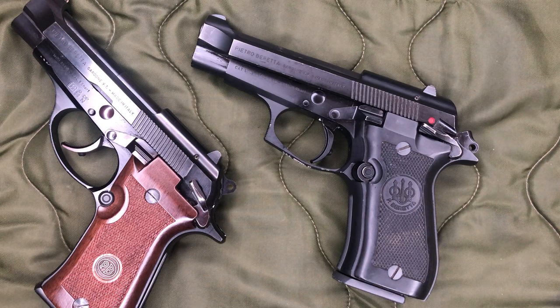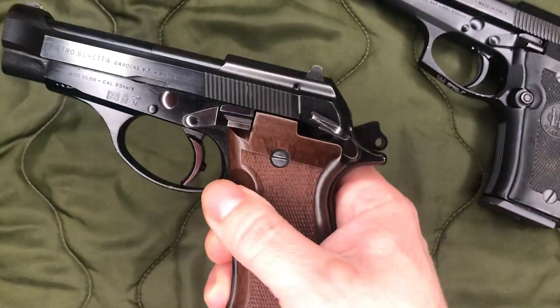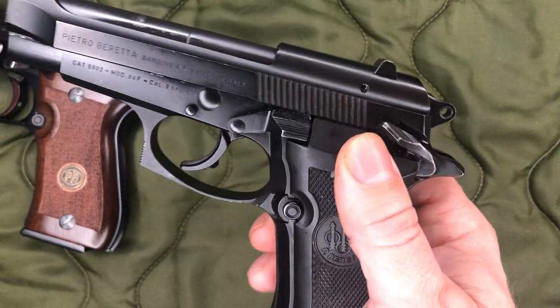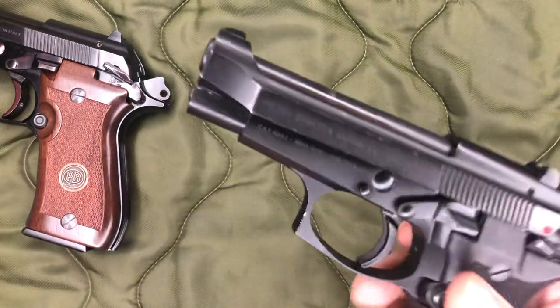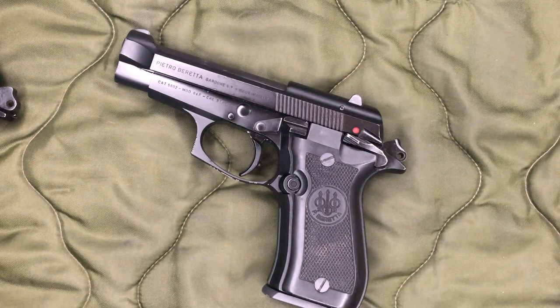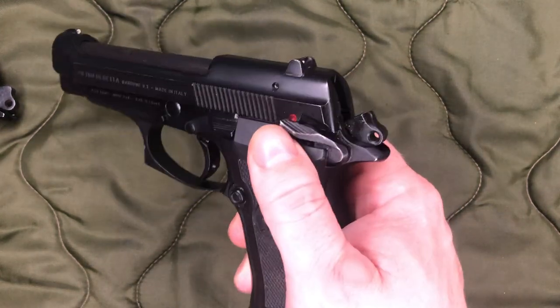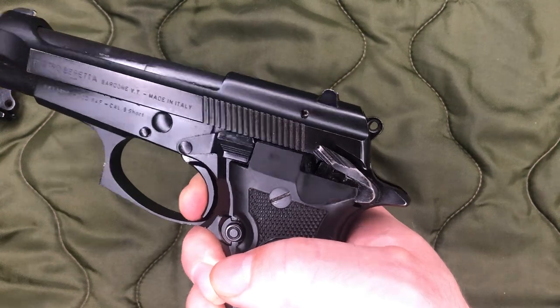The other big difference on these two guns — and this is kind of the big one if you're trying to decide what model you want to get — is: do you want to be able to carry it with the hammer back and the safety on, or would you rather have a decocker? The F and the FS you cannot carry with the hammer back and the safety on. Which brings me to another point about the safety. I discovered this with my 85, and I've seen videos where people talk about how this is a safety notch. Maybe in the FS it is, but on the two models that I have, the second position of the safety is not an actual safety.